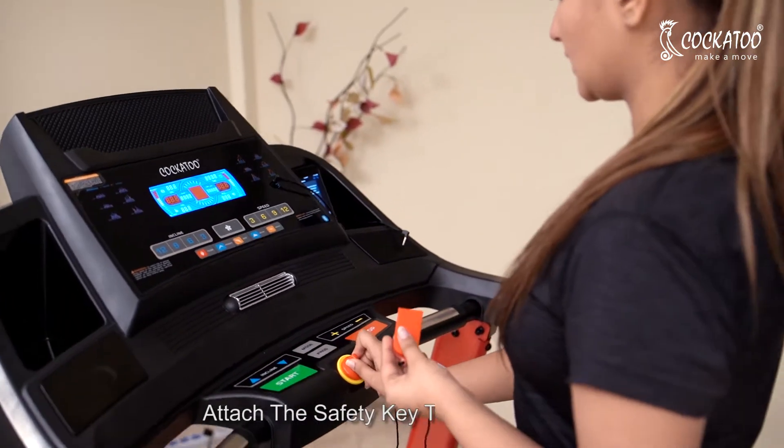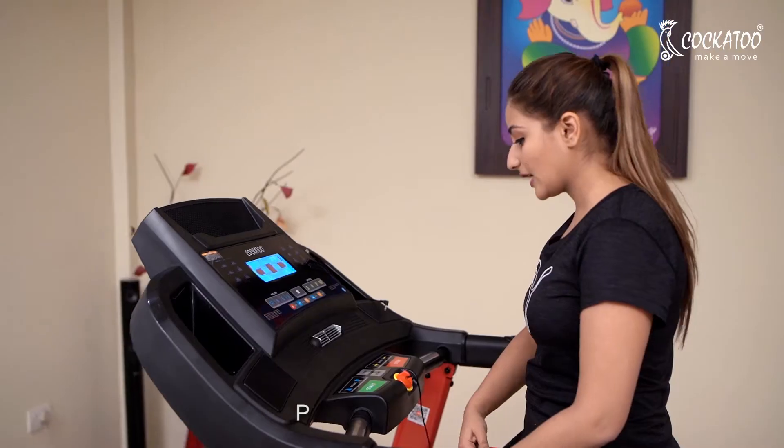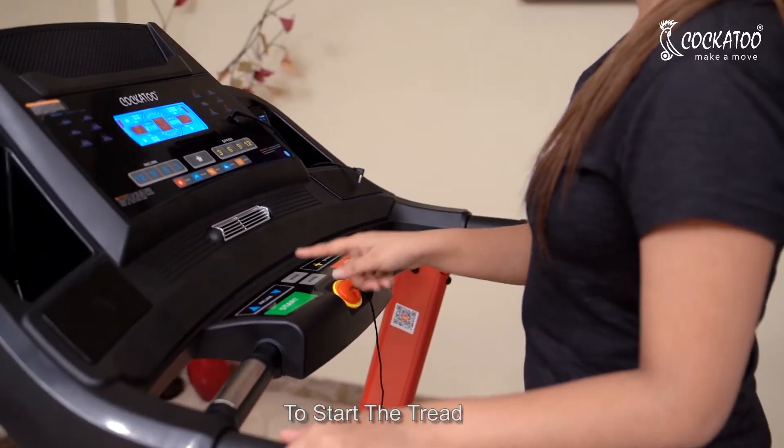Attach the safety key to your clothes. Press the start key to start the treadmill.